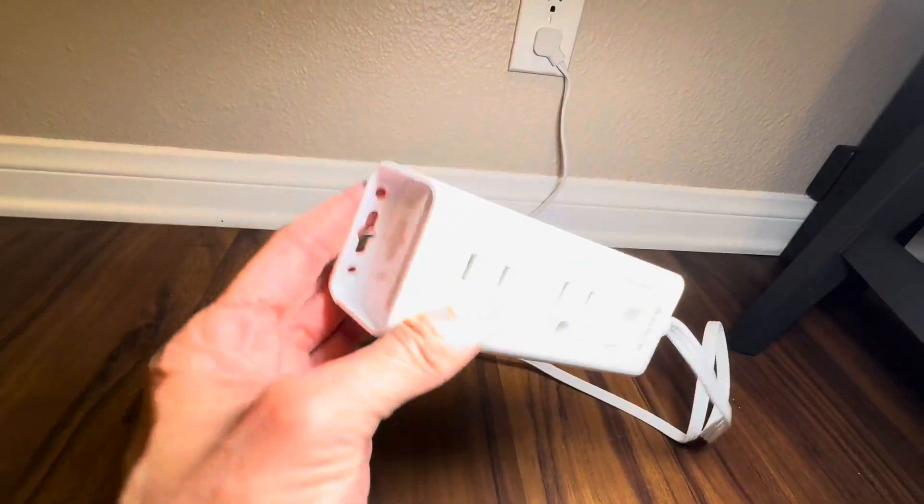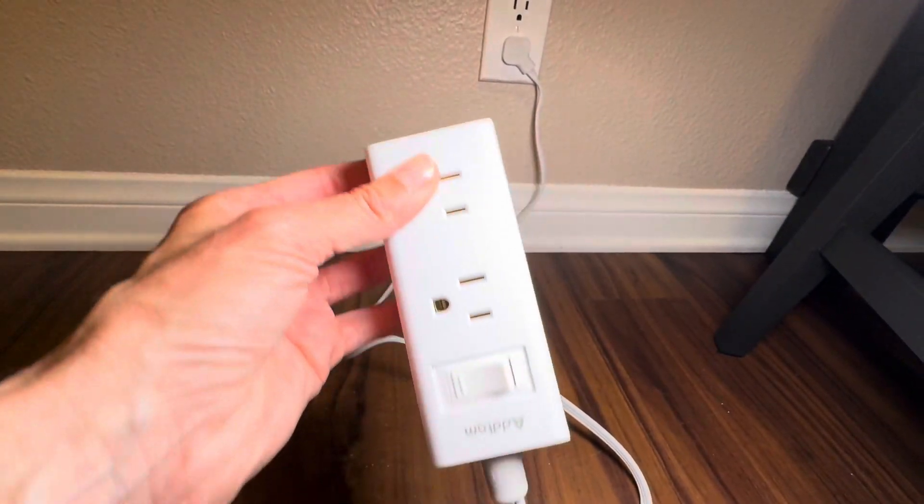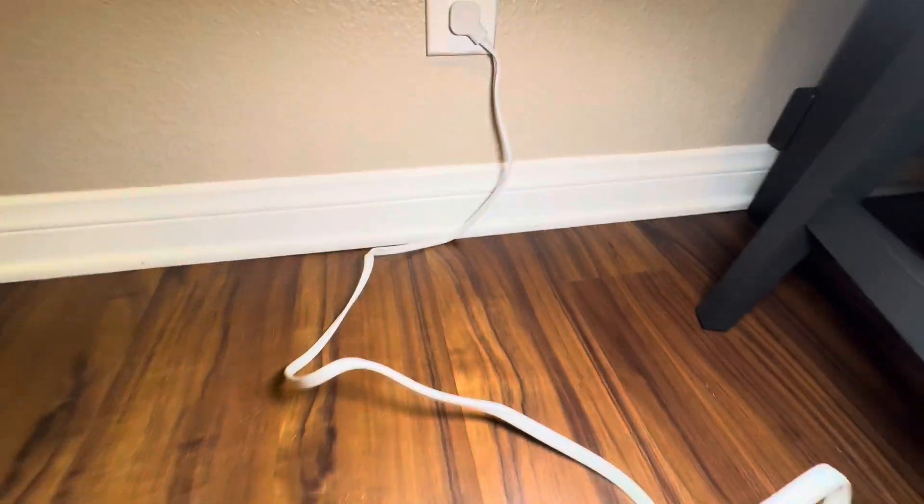So you have a total of six areas where you could plug something into this — four of them are two-prong and two of them are three-prong.